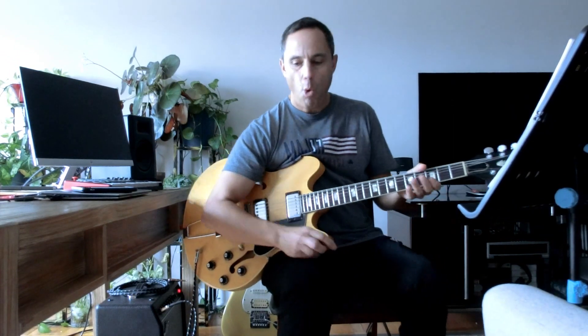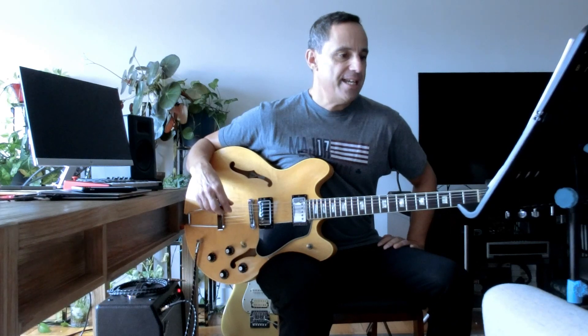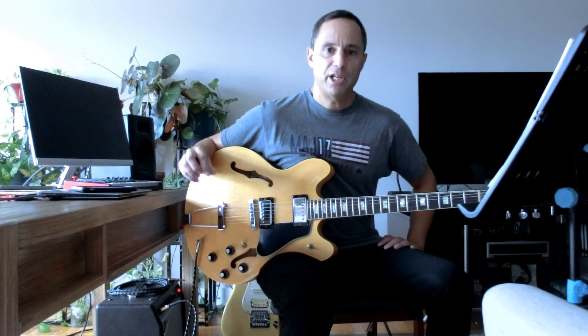A chord is made up of three or more notes. Take for example a C major chord. If you take a scale — C, D, E, F, G, A, B, and back to C — we're going to take the first note, which is the C, the third note, which is the E, and then the fifth note in that scale, which is the G.